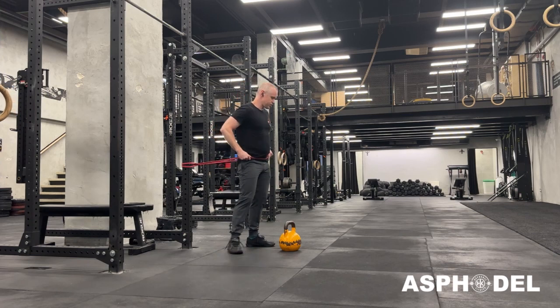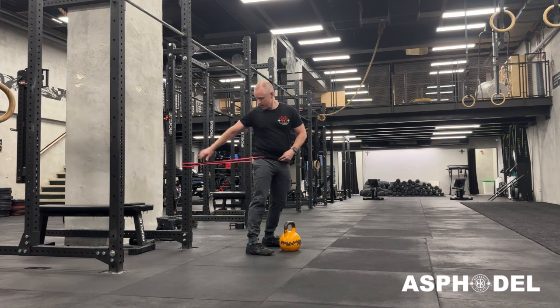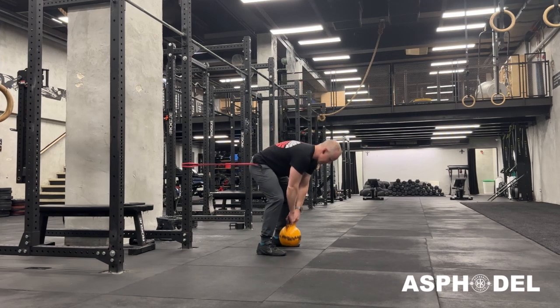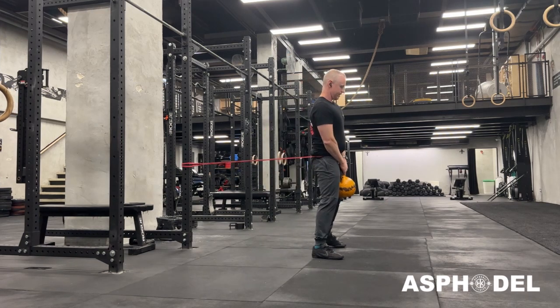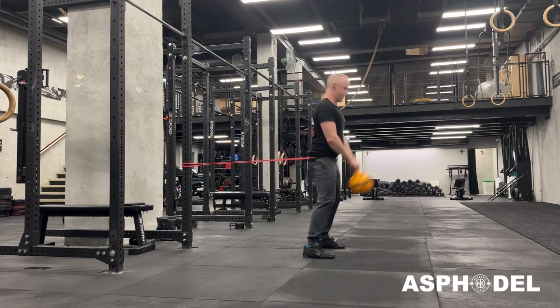What this is doing is it's just helping reinforce that hip extension in the kettlebell swing. The band is going to be set here around hip level — put it just on your hips, just underneath your belly. Then you're going to add your kettlebell, get a bit of distance from the rack, come down, swing up.